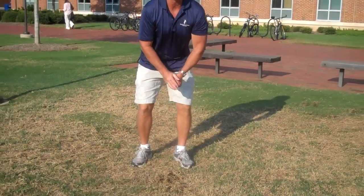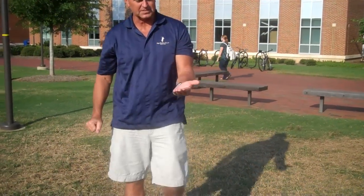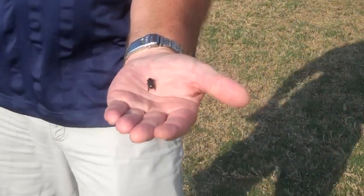Later on this week, Terry and Diane are going to provide some videos on what to look for and how to look for them. This is what a sugarcane beetle looks like. They'll give you some more information here very soon.